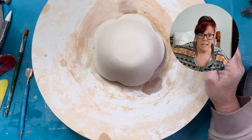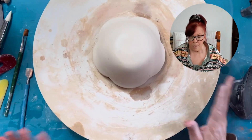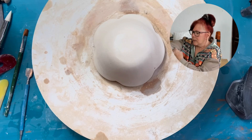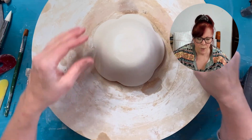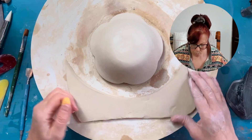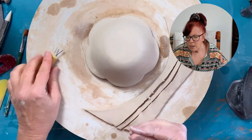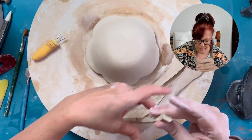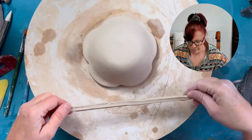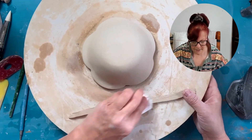And that, my friends, is all you have to do. Now, if you want to put a foot on this, then you can. I'll just do a little quick and easy corn cob. You could do all kinds of fun stuff — little balls, all kinds of fun little things. Because this is a little pot, this little foot will be okay. Otherwise I'd do something bigger and better to accent my pot. But this one is just going to get a little one.